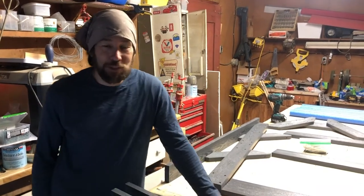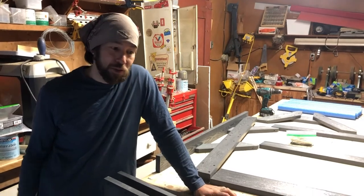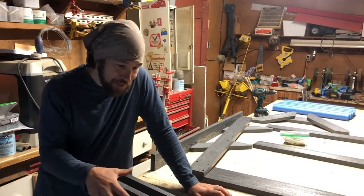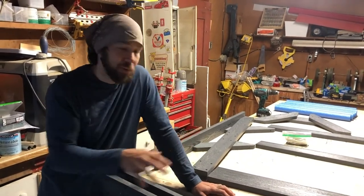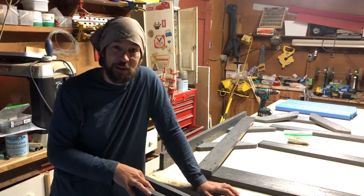Hey guys, Jay here from Storage Rack Solutions. Thanks again for buying your Rack in the Box. This video is going to show you what should be in the box and then how to go about assembling it as easy as possible. I'm also going to give you some tips after the rack is assembled.